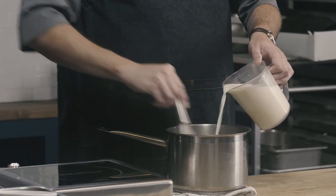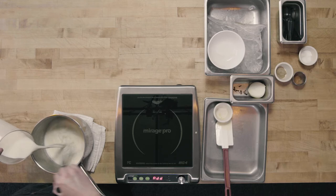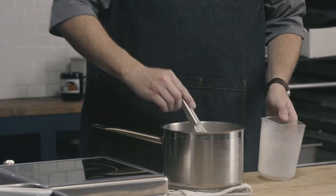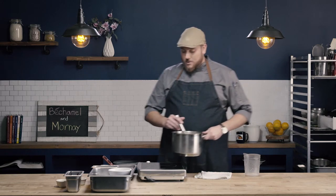I'm going to add my cold milk just in a stream like this and whisk to incorporate. As I'm whisking, I'm getting my whisk into all of the corners and along the bottom to make sure there are no pockets of roux that didn't get incorporated into my sauce. Now that our milk's been incorporated into our roux, we're going to go ahead and take our sauce, put it back on our heat source over about medium heat and bring it up to a simmer.